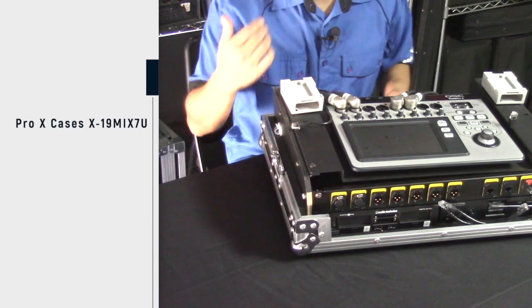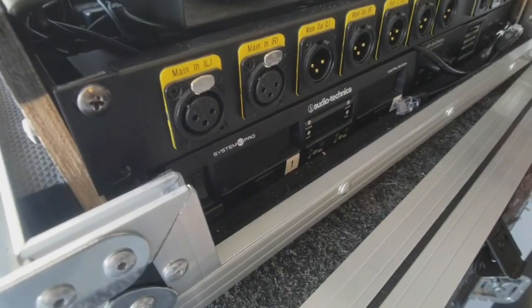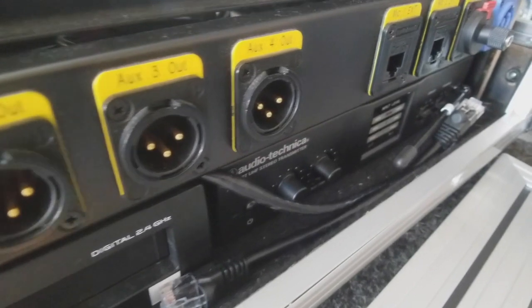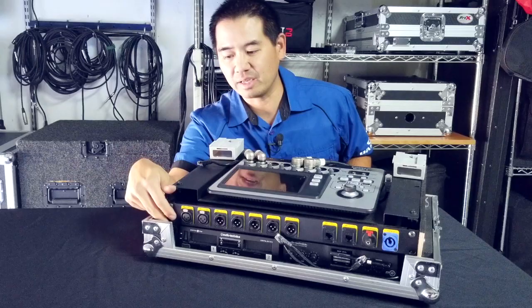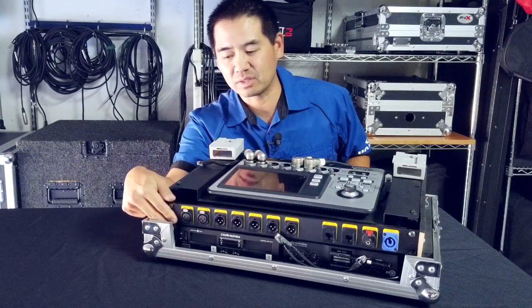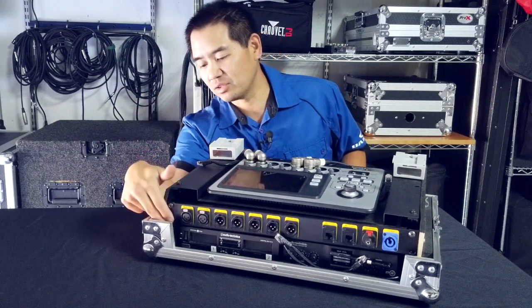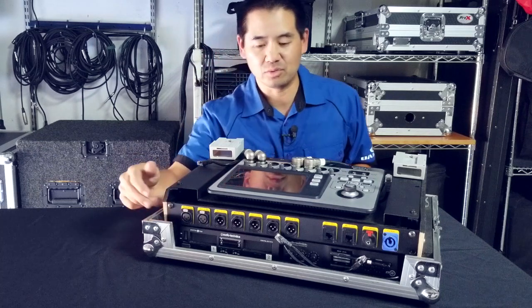Now what it didn't come with was vertical space for what I installed in here. The actual amount of space was perfectly two rack spaces, so I had some spare 2U rack rail that I had to install myself — wasn't too difficult.